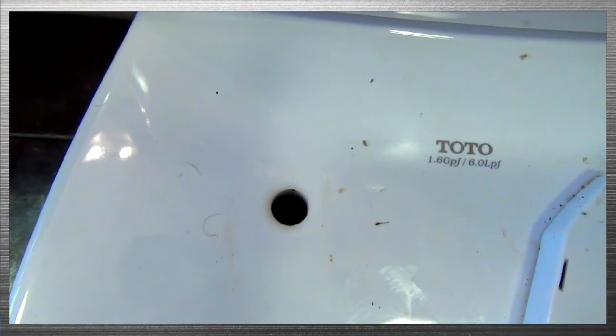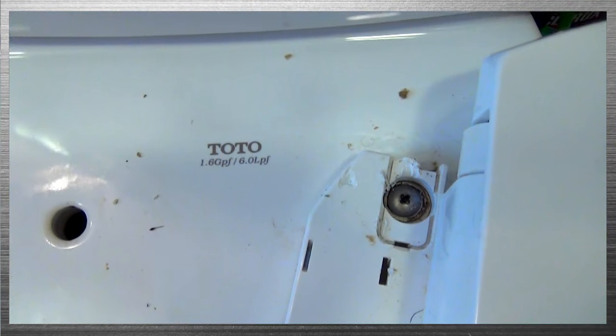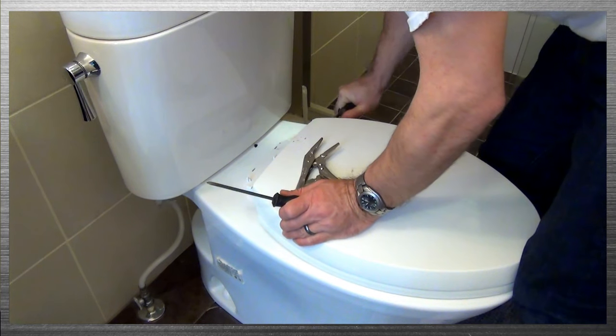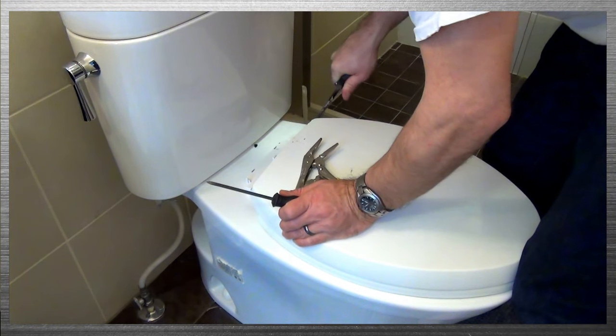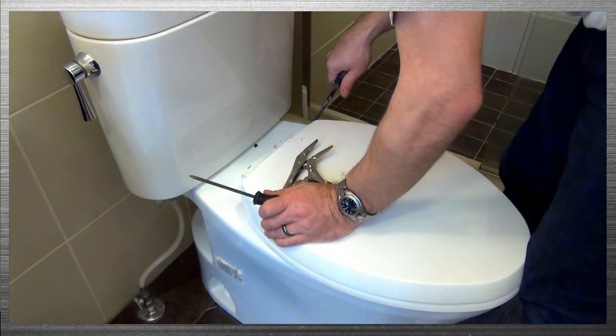Today we're going to go over how to remove a stripped expansion bolt from your toilet. You can see it from the top here — it's holding your toilet seat down. If you're like me, you've tried to get it out with a screwdriver and it's stripped out so you can't get it.